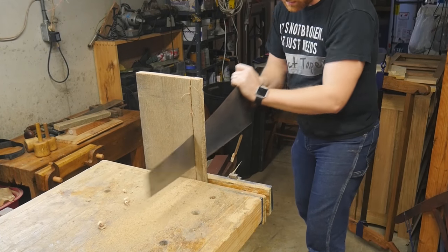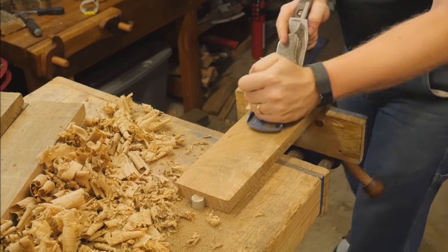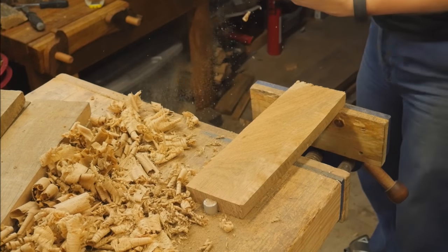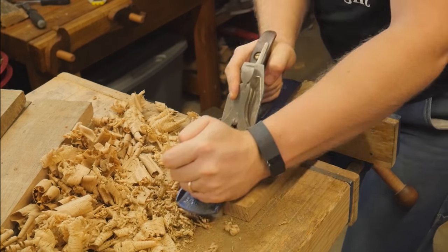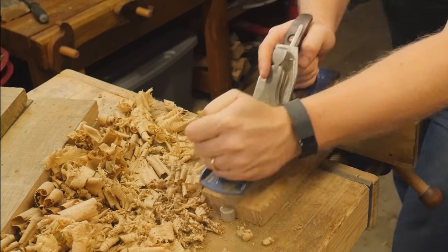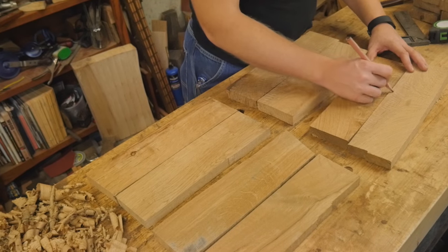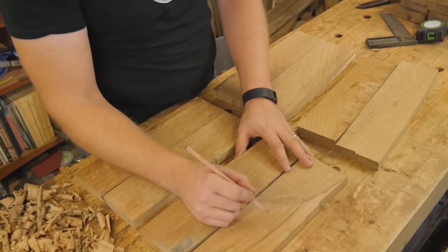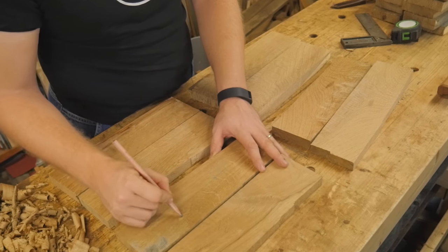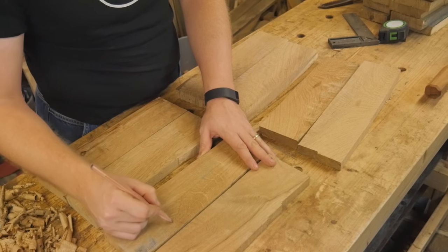The front is a slightly different story because I didn't have enough figured wood that was wide enough to cover the entire front. So what I ended up doing is splitting it down the middle — every drawer is divided into two pieces in the front, a top piece and a bottom piece. That way I can have a lot of figure showing in the front. I'm kind of interested to see how this actually comes out in the end, but I'm really liking it so far.